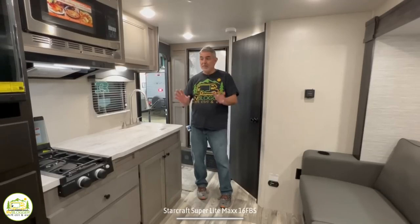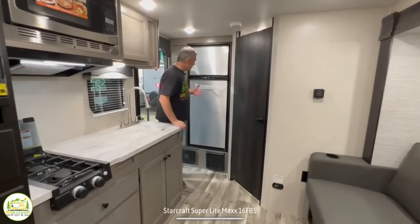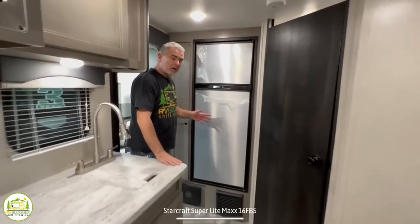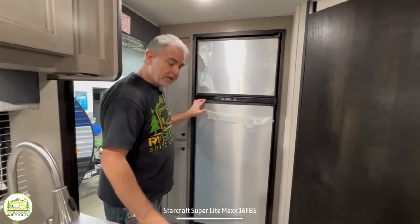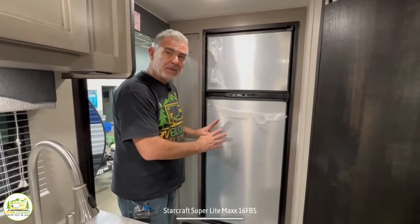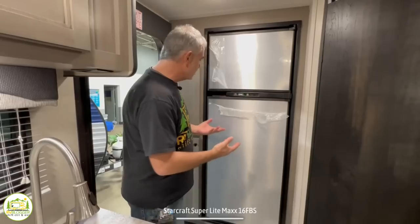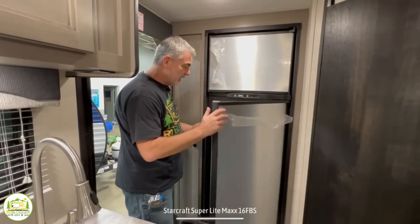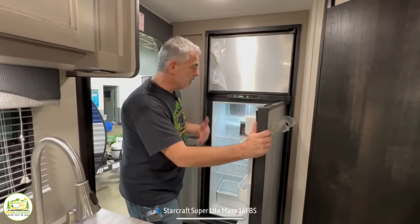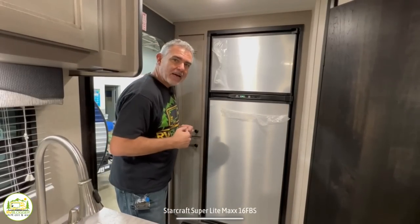The sofa and bedroom cabinets have a darker cabinet color, and the kitchen cabinets are a lighter wood color. It really just breaks things up and gives it a nice residential look and feel. Just to the left is where the refrigerator is located, right inside the entry door. I like this location because if you're outside hanging out by the fire and you want to grab a cold drink, you don't have to go all the way through the camper — you can just quickly open it up, grab what you need, and you're back outside.